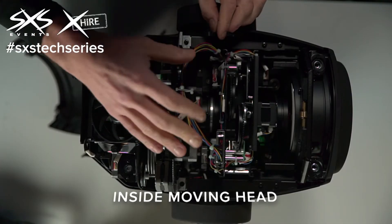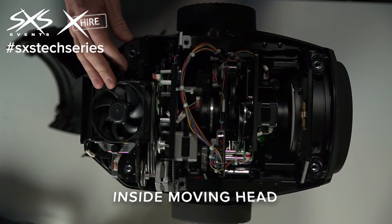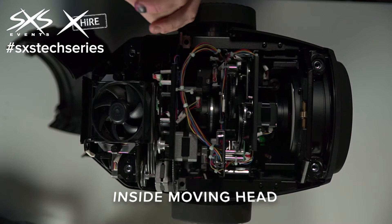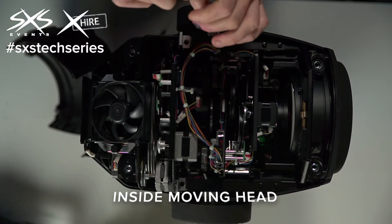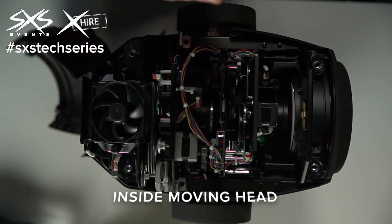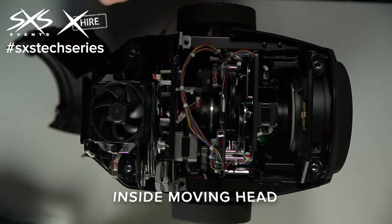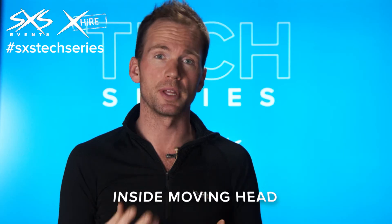We've also got gobos in here. There are two types of gobos: metal and glass. A metal gobo is a really thin, highly heat-resistant piece of metal which has got holes or shapes cut in it, and that allows the light to pass through and project those shapes out into the room. Sometimes they might be like a logo or an image; other times they're just a series of dots or a bar, depending on what they're used for.